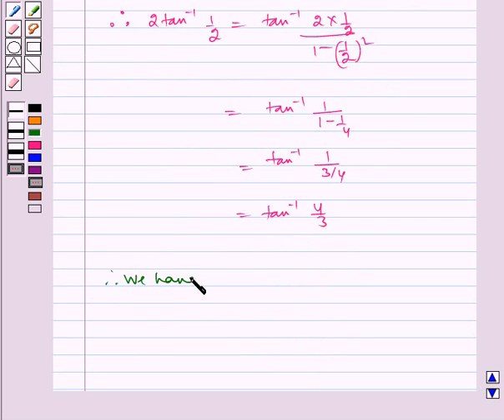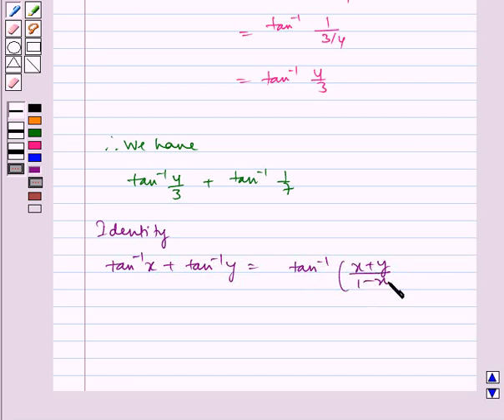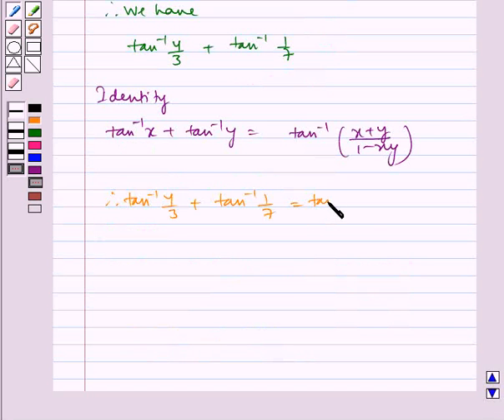Therefore, we have tan inverse of 4 by 3 plus tan inverse of 1 by 7. Now we use another identity: tan inverse x plus tan inverse y is equal to tan inverse of x plus y by 1 minus xy. Therefore, tan inverse 4 by 3 plus tan inverse 1 by 7 equals tan inverse of 4 by 3 plus 1 by 7 divided by 1 minus 4 by 3 into 1 by 7.